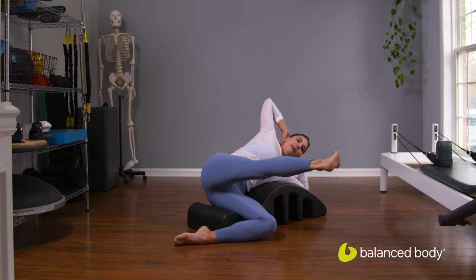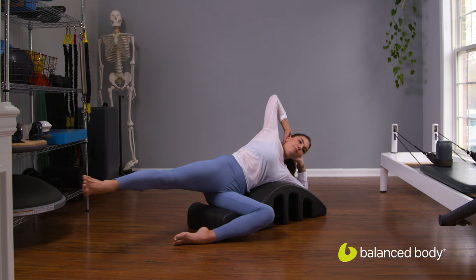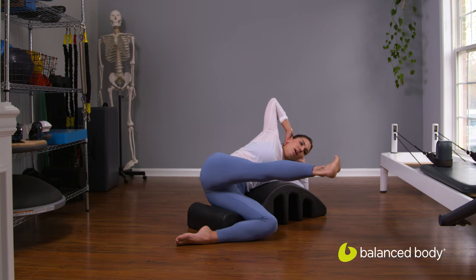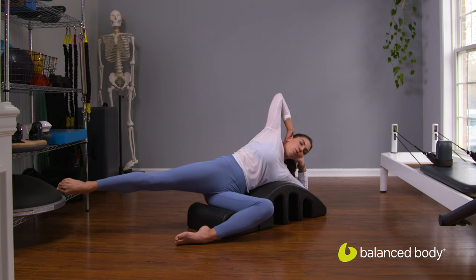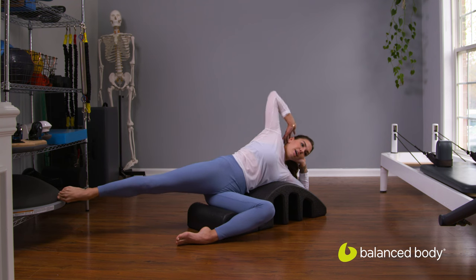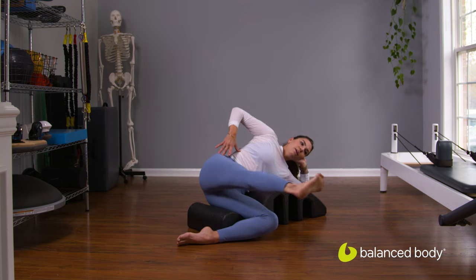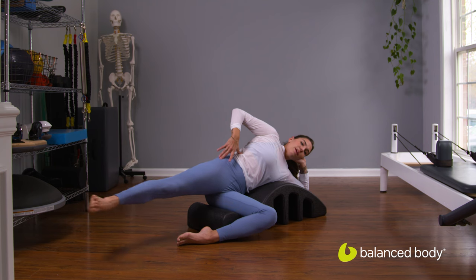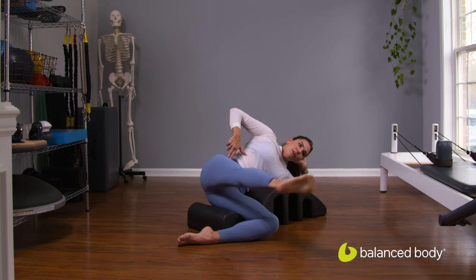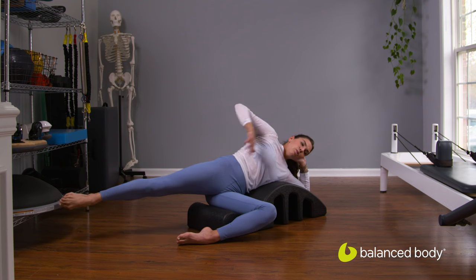Lift your right leg up and flex the foot. Ribs are nice and soft in the front. We're going to send that leg forward, flexing the foot, and send the leg back, pointing through the toes. We're going to do just three more here. I want you to check in with what's going on with that pelvis — as the leg goes forward, we're making sure that the pelvis isn't starting to tuck under. We want to really focus on staying in neutral here.